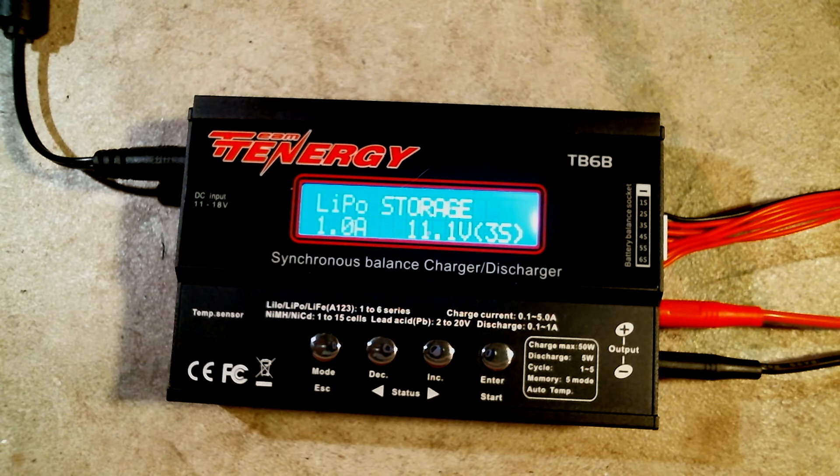That's it for this video — that's how to charge your LiPo batteries using the different types of charging and some things to consider when purchasing a charger. If this video was helpful, be sure to comment, like, and subscribe. In the next video we will be demonstrating how to use the save and load functions provided by these four-button chargers, which will make charging your batteries even more convenient. Thanks for watching and we'll see you in the next video.